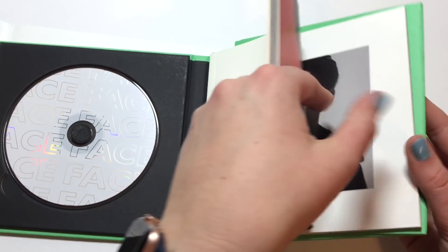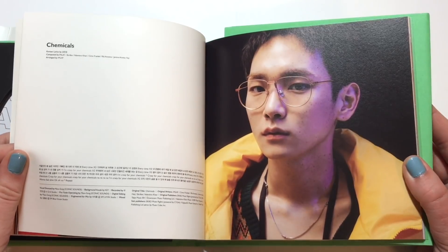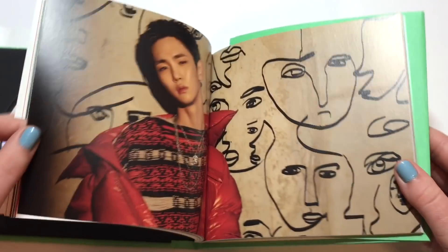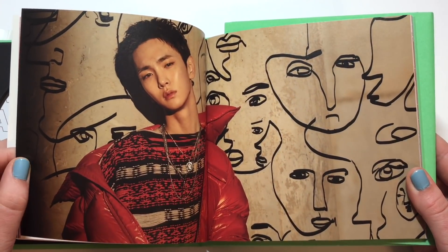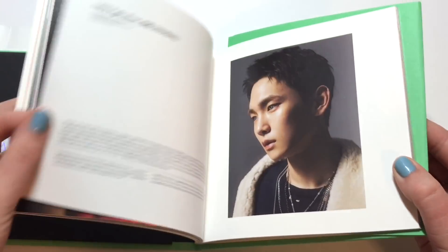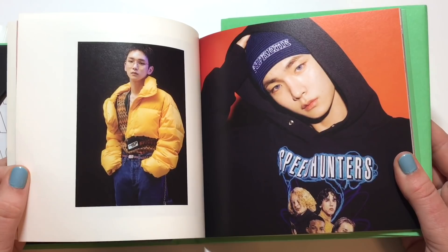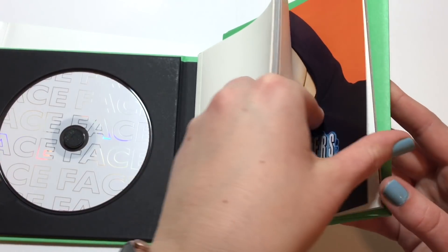From the SHINee members, Key is someone who has really great stage presence and has the ability to go solo — I just never thought he would actually do it. But I'm really happy he did and I'm really happy with the result of this album. We have some weird orange background here.